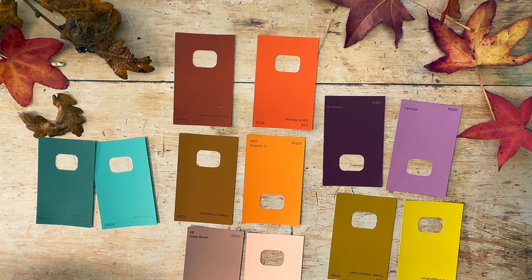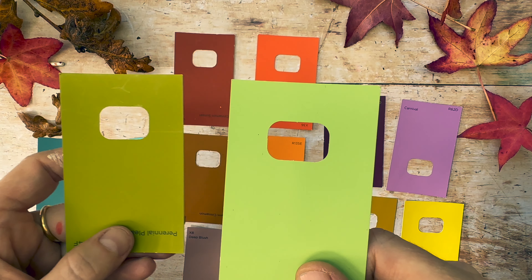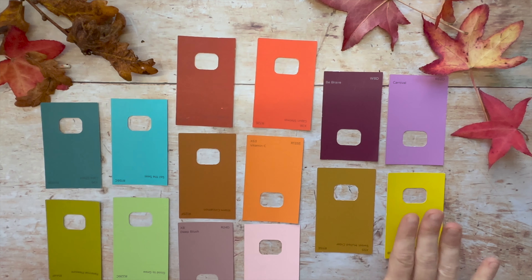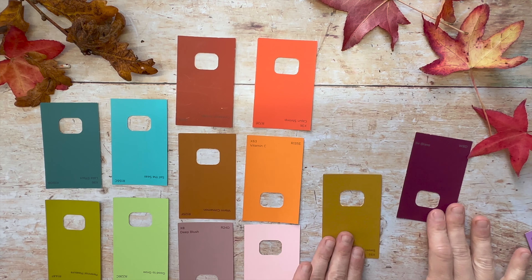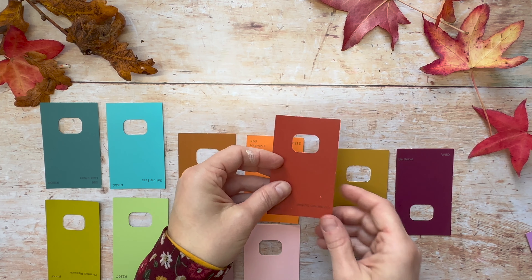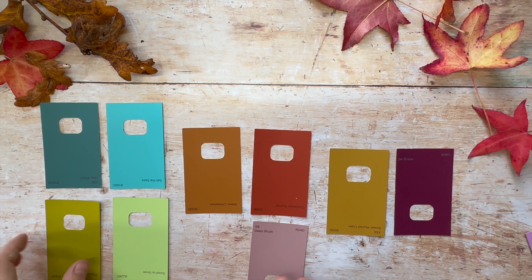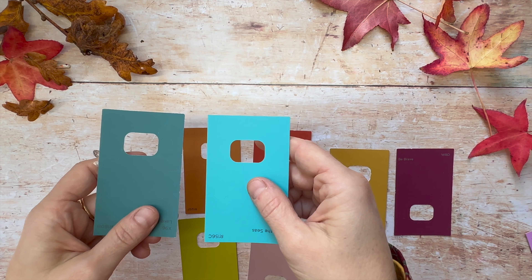Oh actually I forgot, I have one more — green. Do you think this one looks more autumny, or this one? So I'm going to tell you which ones I think look more autumny. Between these two I think this one looks more autumny. Between these two I think this one. Then between these two I think this one is the winner. And then between these two I think this one looks more autumny. And for greens, I think this one.